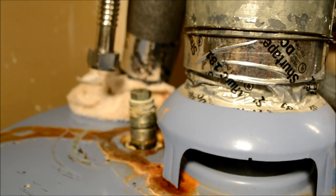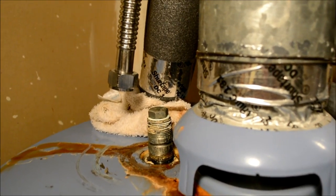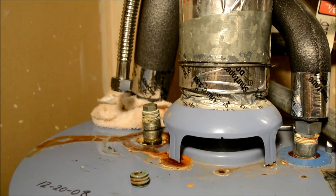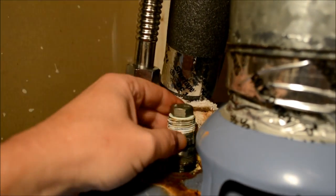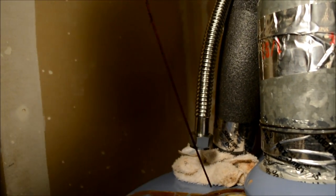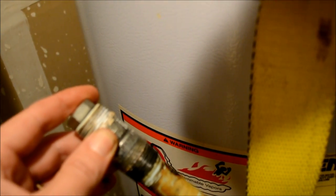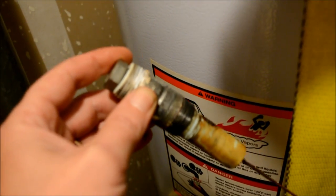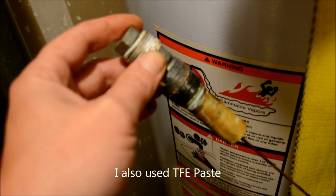It was quite a job — I had a buddy come help hold the thing. I used this Liquid Wrench penetrating oil, squirted that on there several times, waited, and thought about talking myself out of doing it. But finally I was able to break it loose. This one has an anode rod on it, so I'll be replacing that with a new one. Make sure to put Teflon tape on there — at least three or four wraps, maybe five — to keep the electrolysis action down to a minimum and give it a little lubrication as you're putting the new fitting in.